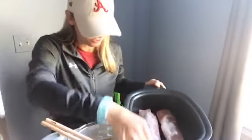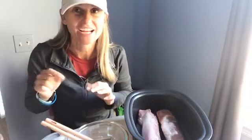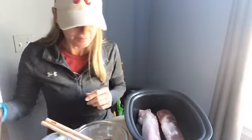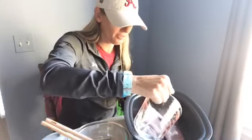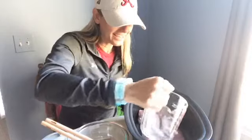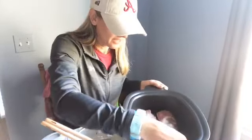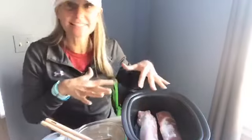I actually got the Simple Truth ones. But if you like Hormel, they're actually buy one, get one free at Publix today — it ends either today or tomorrow depending on your ad. What you're gonna do is put in a half cup of water on the bottom. I did not double the water recipe because I just don't think I needed to.